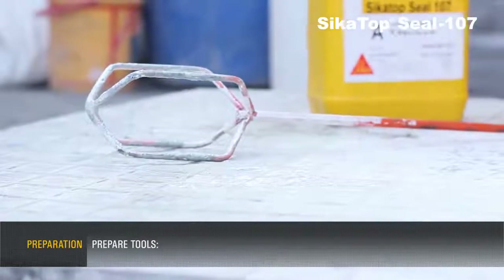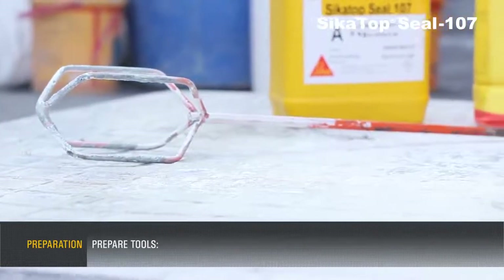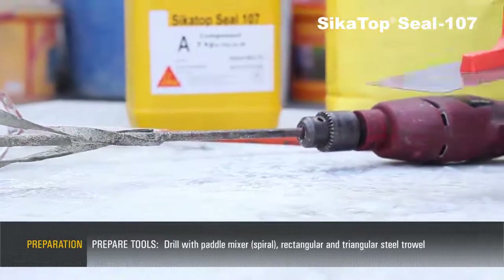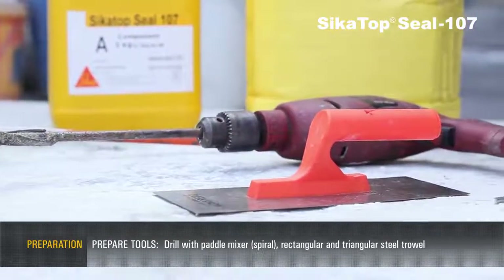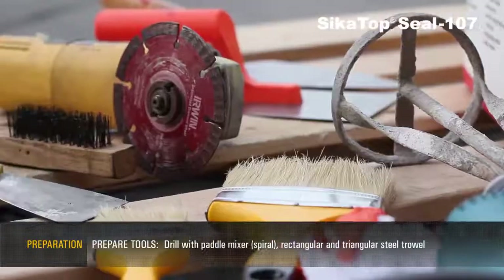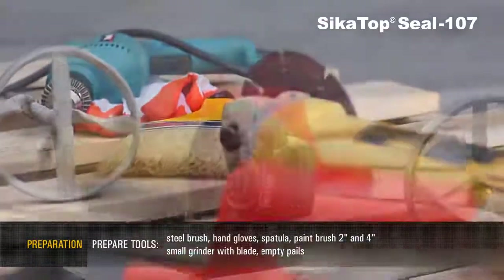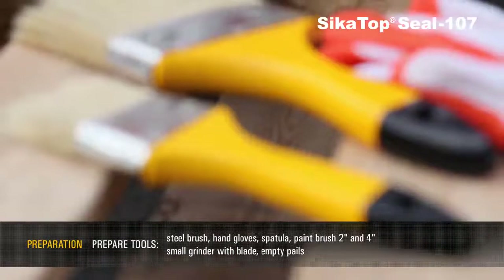Prepare tools: drill with paddle mixer, rectangular and triangular steel trowel, steel brush, hand gloves, spatula, paintbrush, and small grinder with blade.